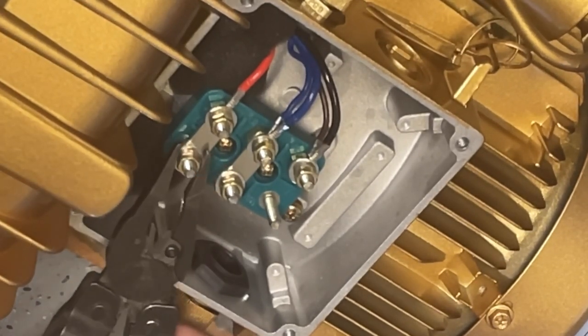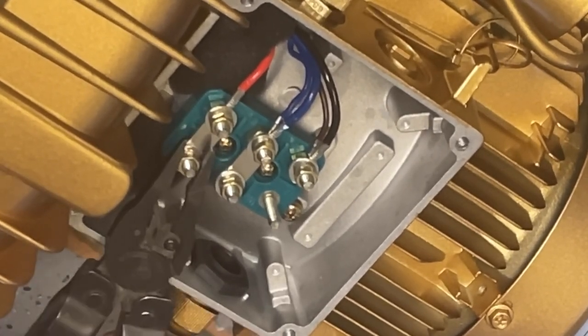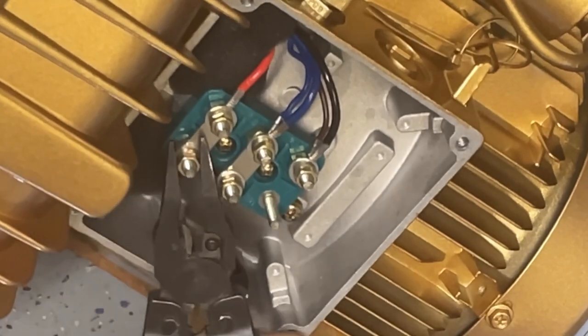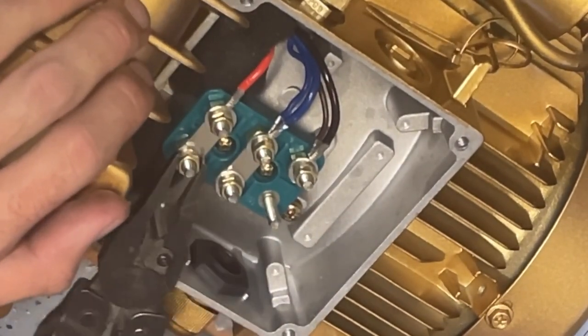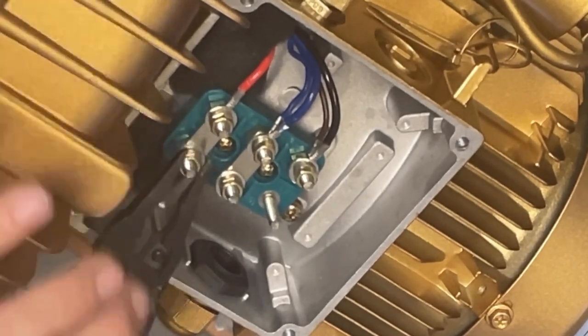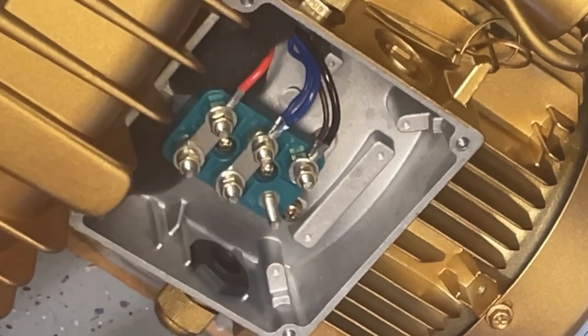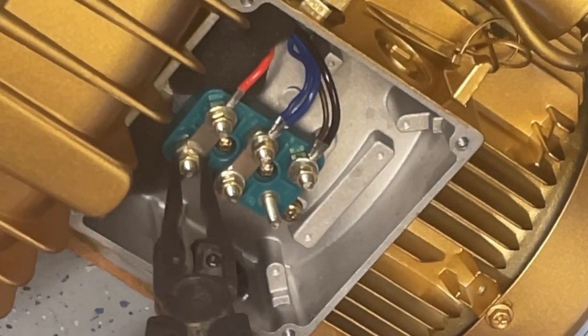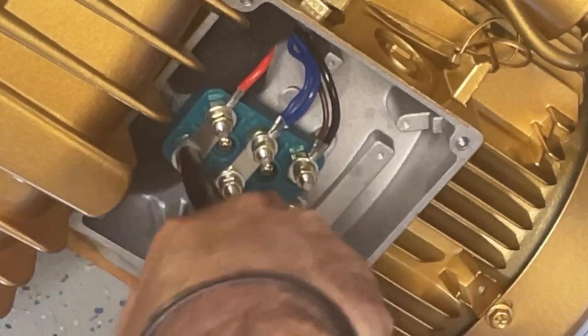You'll notice that two of these terminals have nuts on them. You're going to go ahead and remove these nuts. These are going to be your power connectors for your 220. The same thing as the power hookup for the SEV and SEA — it doesn't matter if you put black to left, white to right, or in this case the middle, or white to left, black in the middle.